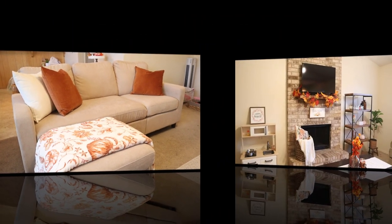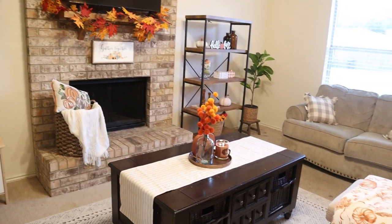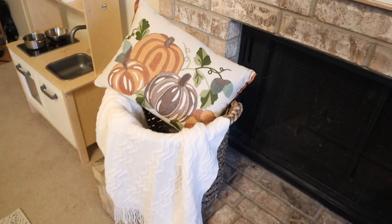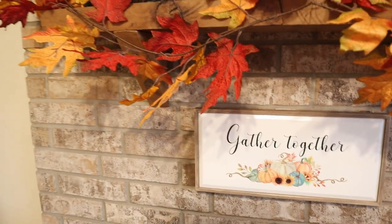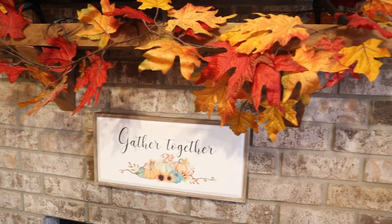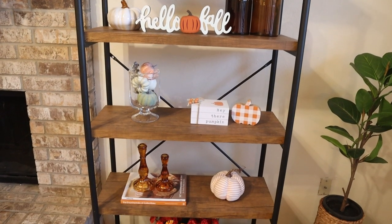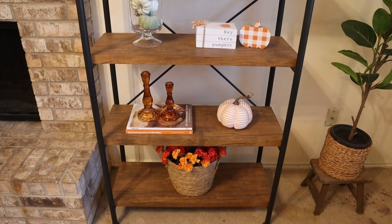This is the final result. I really like how everything looks. It's very cozy and warm — it's exactly how I wanted it. Very simple but cute. Let me know what you think. If you already started decorating for fall, I hope this gives you some inspiration. Let me know in the comments which are your favorite pieces and what other areas you like to decorate in your home.